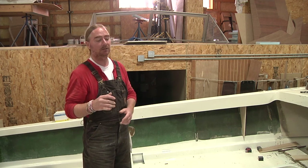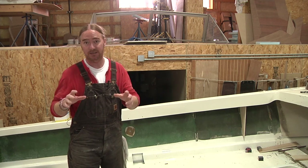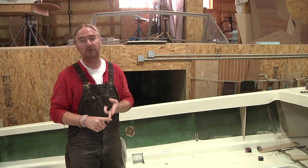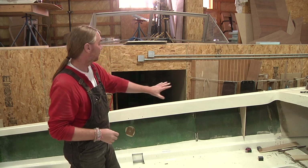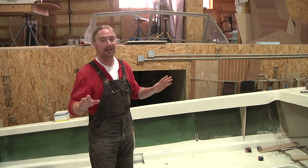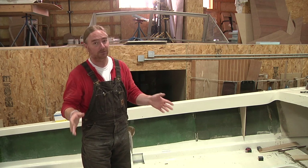The other thing these knees are going to provide is a safe location for running electrical lines, hydraulic lines, and that kind of thing. It'll be a place where they can be kept neat and orderly, and if you have to access them again down the road, you're able to do so.